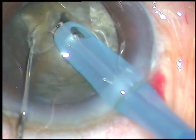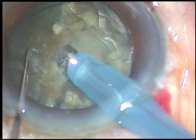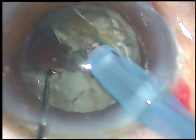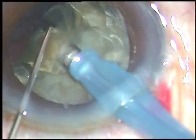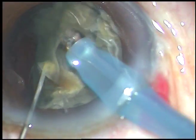This is how I hold and chop. Chopping with this machine is a joy because holding is very firm. No financial interest, but I love this machine very much — the Oertli Cataris 3 phaco machine.